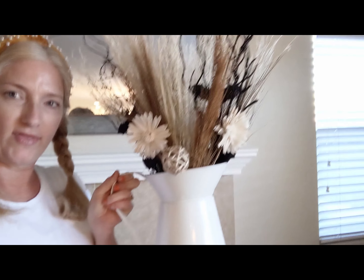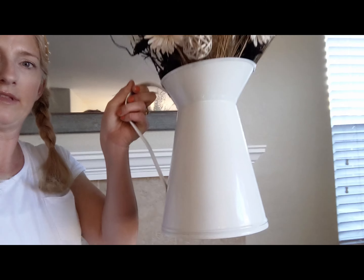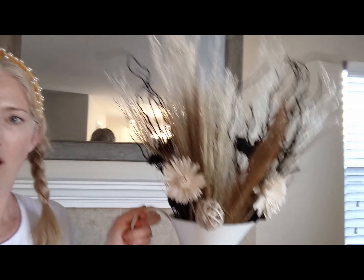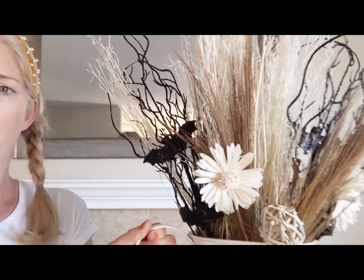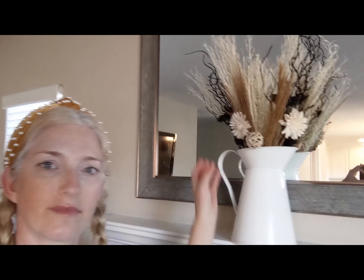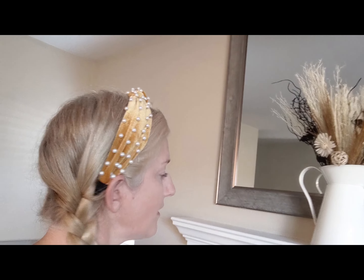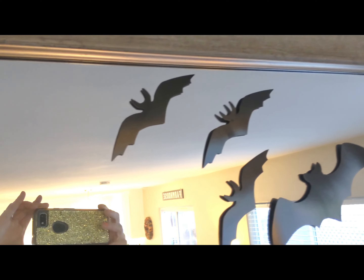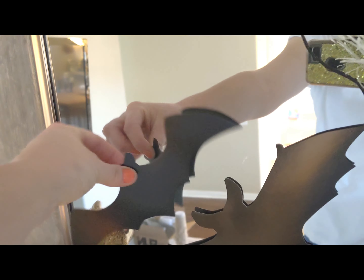So now that we have this arrangement made, this cute country tin and this cute country pitcher, I want this to be front and focal on my mantle. I love it. Thanks for decorating with me. Be sure to subscribe. I really hope you're able to make some of your Halloween old decor new again. See you next time. Bye-bye!